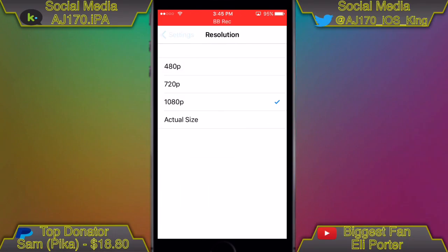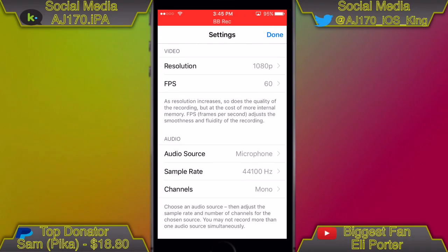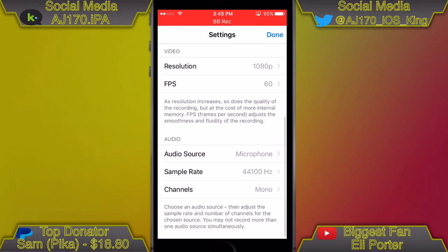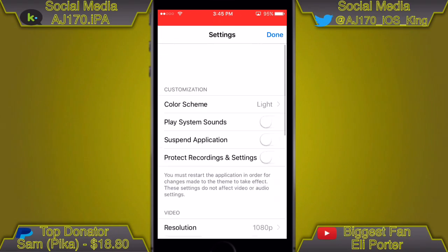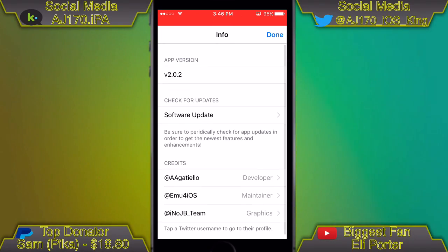There are a bunch of settings right here. You can change the resolution and the FPS, which goes up to 60fps — I believe this is one of the first no-jailbreak screen recorders to offer that. You can even change between microphone and device audio, change the sample rate, and even choose between stereo or mono, which is absolutely amazing — more settings than what Vidyo had.